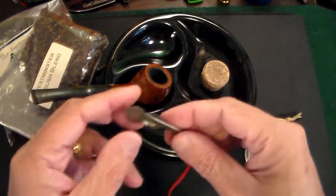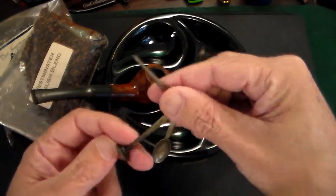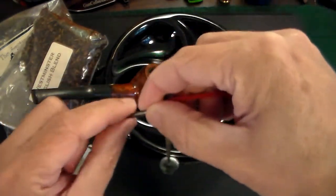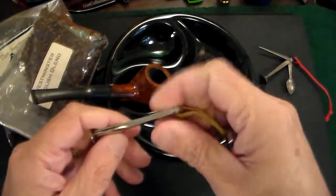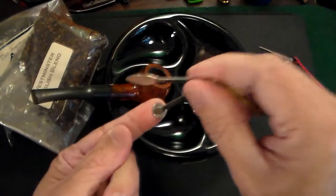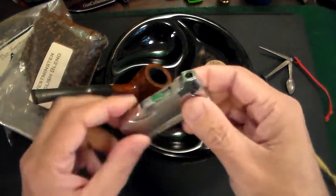When it comes to cleaning the pipe, there are some tools you can use. This is an antique sterling set — a tamper, a little spoon, and a little pick to clean out the briar wood. This is a more modern version, probably five to twenty bucks. Same idea — you need to be able to tamp down the tobacco, which I'll show you in a second.